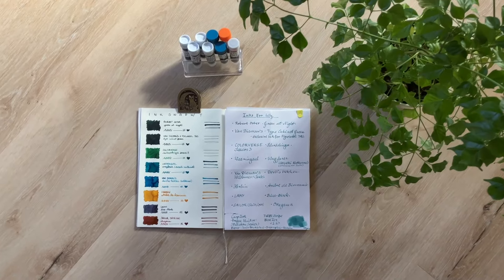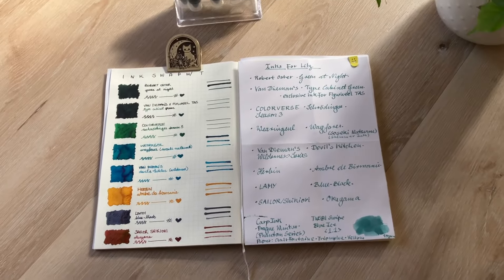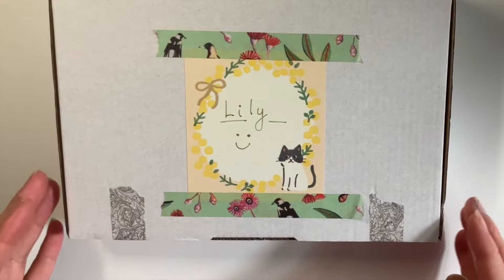Hey, it's Lily. Thank you for joining me. In this video, we'll be unboxing my first ever ink swap. I'm so excited. Let's get into it.